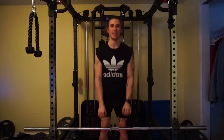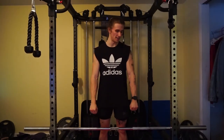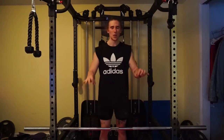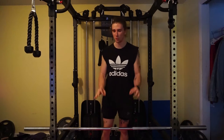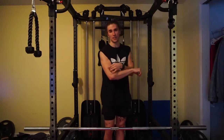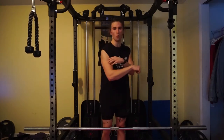The next exercise is a supinated or pronated barbell curl. Go extremely light with this — humble yourself, 100%. This focuses more on the bicep brachialis so you can develop a more full, rounded bicep.